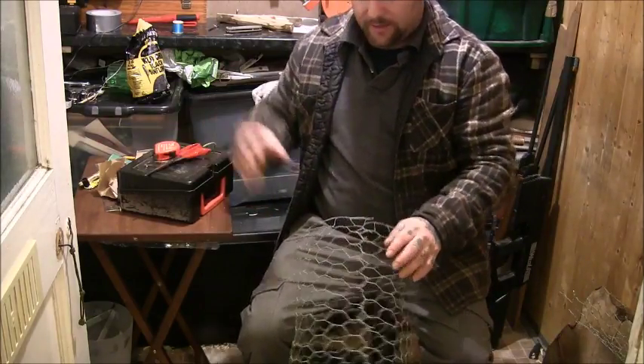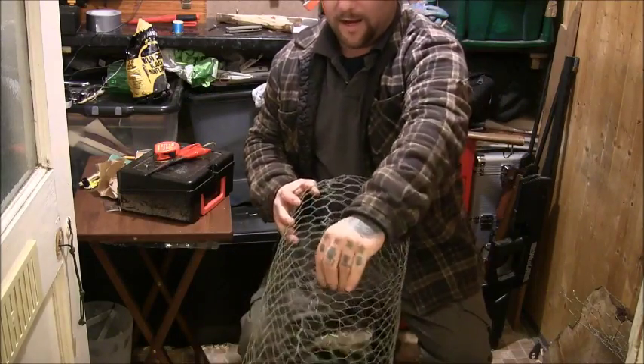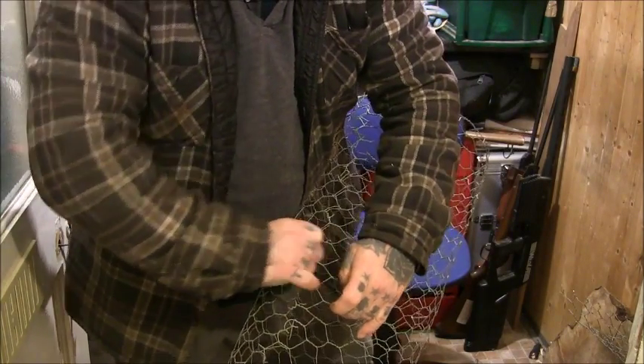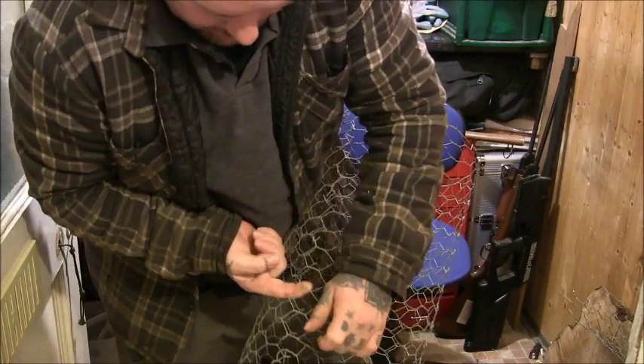So all I've done is made a tube of it — just wrap this round, and then wrap some of these ends round itself. You'd be surprised how well that holds.